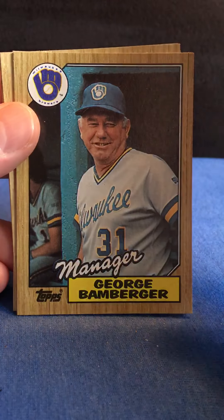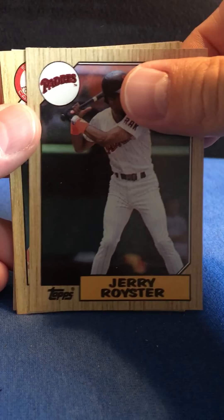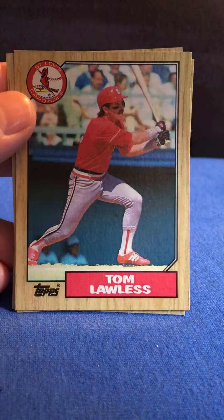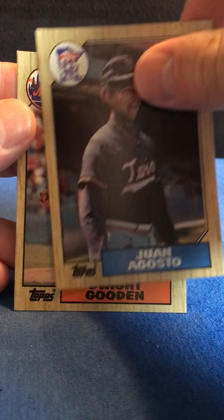Manager card — George Bamberger. Tom Lawless — sounds like a movie star. And this last card should be our Dwight Gooden.